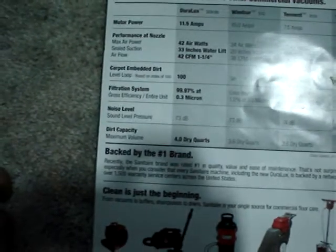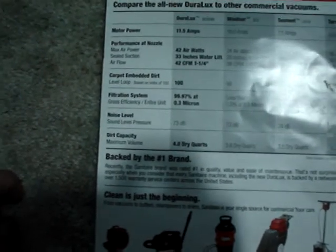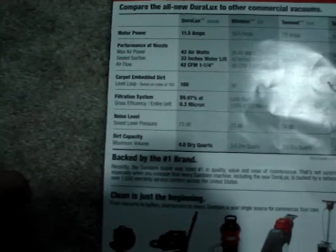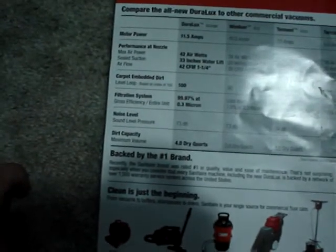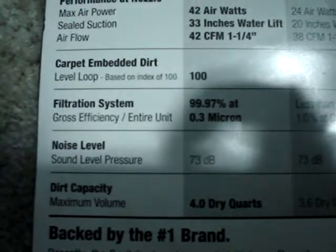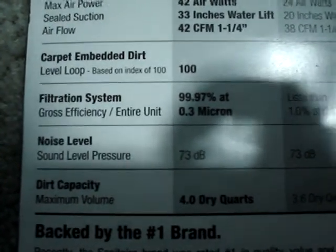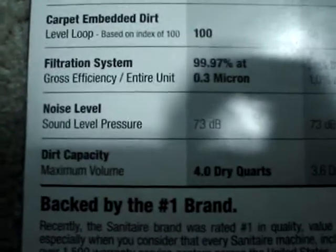The bag is pretty cool on it. It is 11 and a half amps, and it has max air power of 42 air watts, 33 inches of water lift, 42 CFM, and carpet-embedded dirt level loop based on the index of 100 — whatever that means. Its filtration system growth efficiency for the entire unit is 99.97% at 0.3 microns. Noise level is 73, and its dirt capacity is 43 dry quarts.